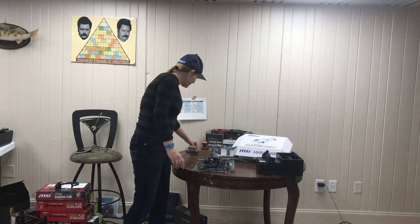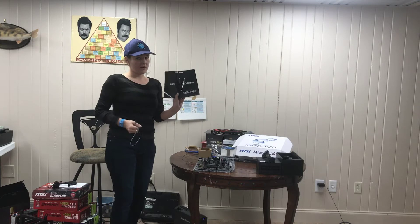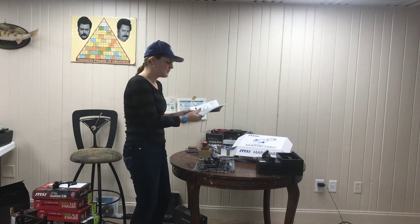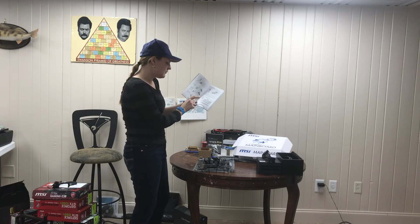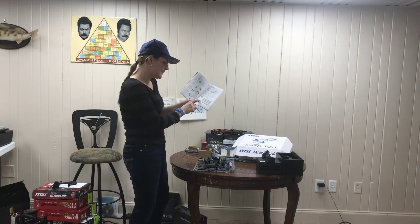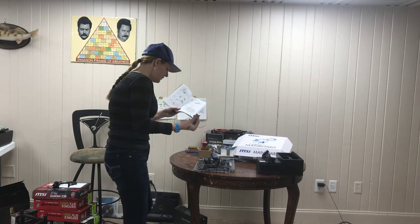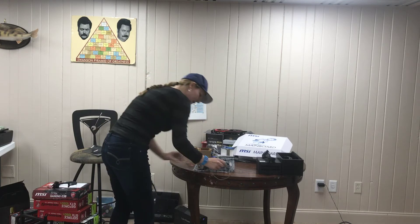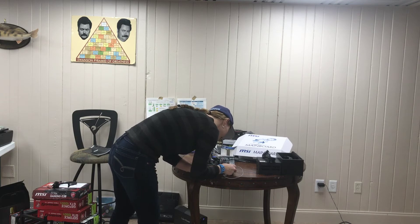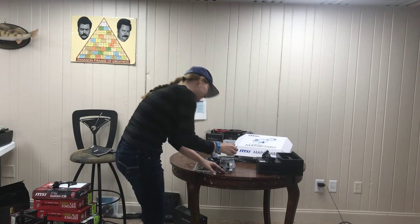The next thing I've got here is the power button. You're going to look at your manual to figure out which pins you're connected to. It's going to be your JFP1 panel, which shows you where that is in relation to everything else. You're specifically looking for the number 6 and 8 pins to connect this little 2-pin power switch panel to. So, JFP1 — this side here — just look real close and you will see that. Power switch down and we've got that.